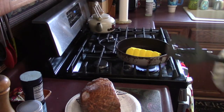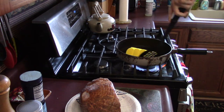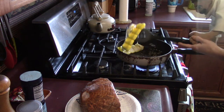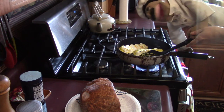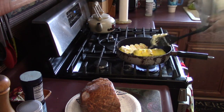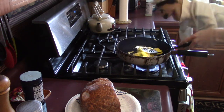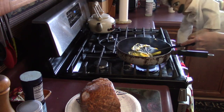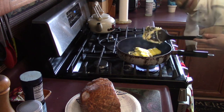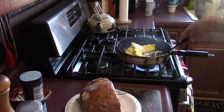Grab a spatula — like this one — and then start flipping them. Come on. Oh yeah, look at that. That's some old lady's clock in the background, don't pay attention to that. Oh yes. Smash it in there. Yeah, get in there. Yeah, you're going to cook good.